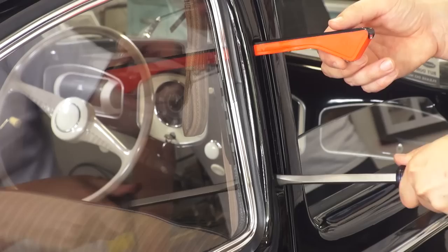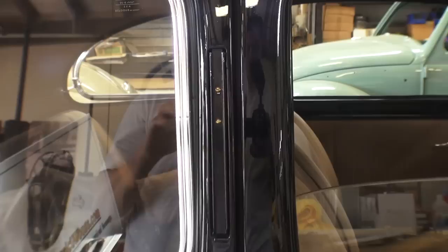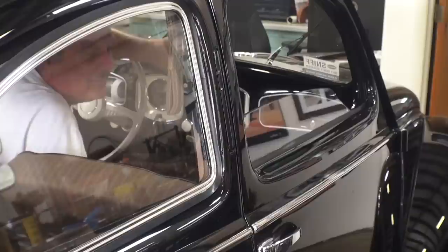Once you find the correct position, tighten it down. Check it out one more time — it's not sticking out too far, not rubbing on the top, not rubbing on the bottom, and we are ready to test this out.